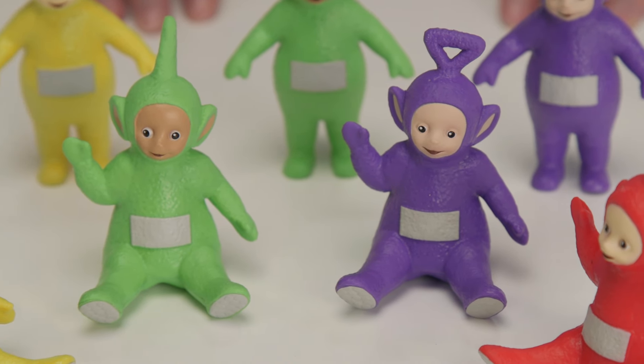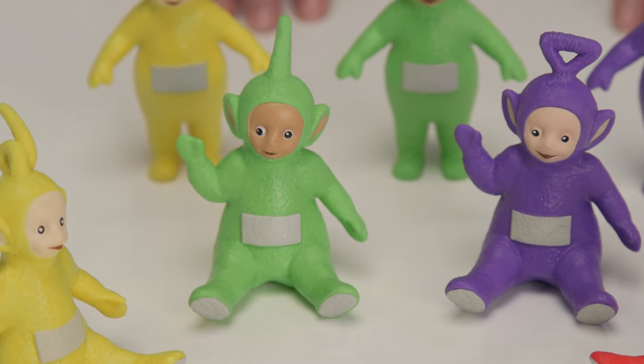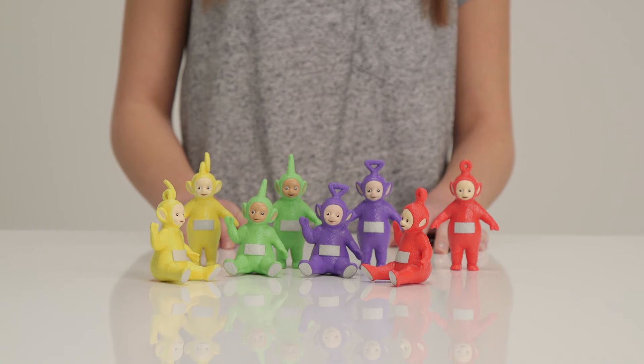Now they can all enjoy a lovely picnic in the park. They're also the perfect size to play with in the play sets.